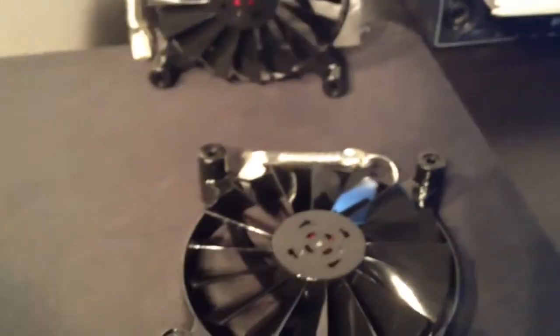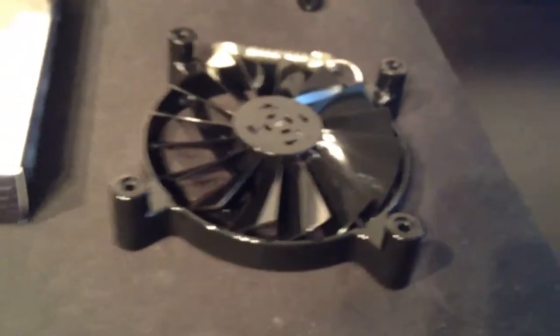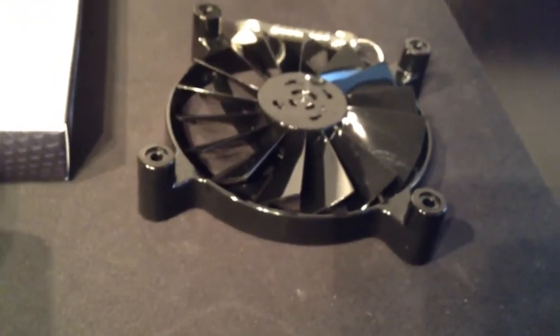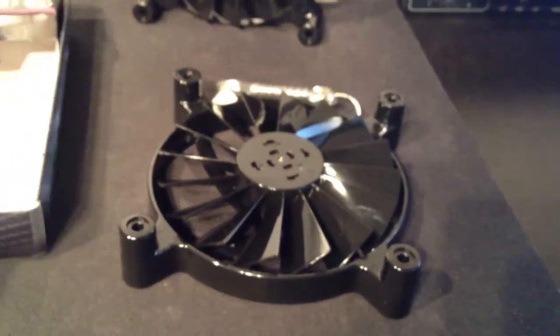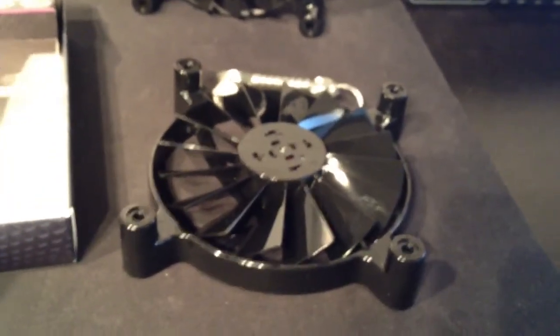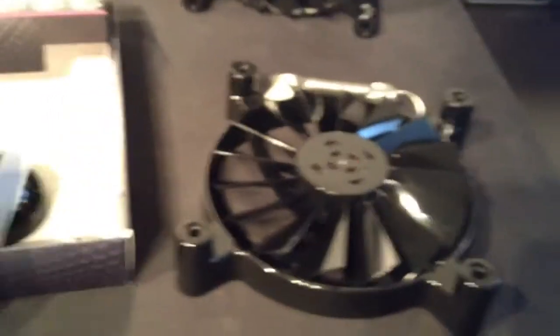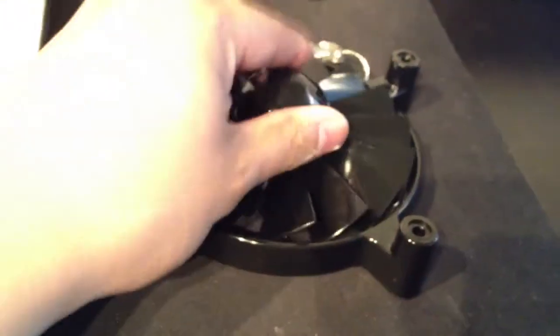In the box you get these accessories — bear with me, I'm doing this one-handed. I just can't wait to replace those Sickle Flows; I'm sick of the noise. So in the box you get this eggshell-looking thing that goes on top.